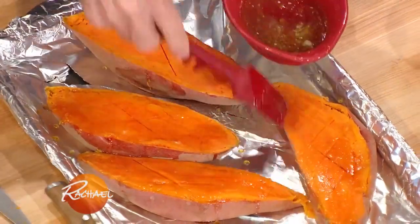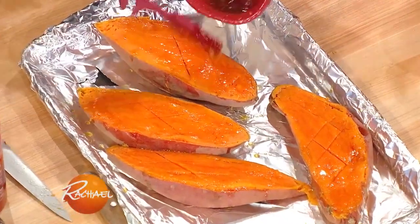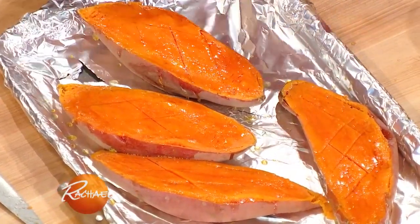My granddaughter would like that. My wife too — she loves sweet potato. Kids love sweet potatoes, and that's great because they're so nutritionally dense, very nutritionally dense. That's a nice thing to introduce them to. And that goes into the oven.